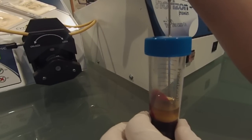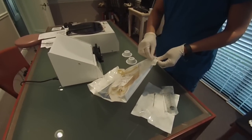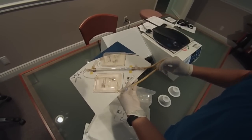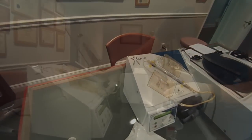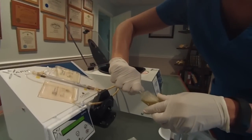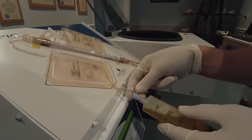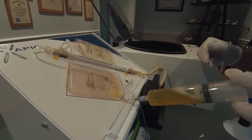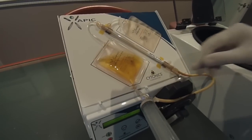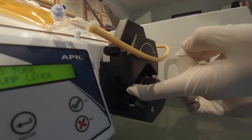Once you've collected 15 to 20 cc's, repeat for the remaining tubes. Remove the APIC concentration kit from the sterile packaging. Remove the twist tie from the beige tubing and discard. Place the APIC concentration kit onto the pump housing. Alcohol wipe the blue port of the APIC concentration bag. Disconnect the plasma collection needle from the syringe and discard. Connect the syringe to the blue port of the APIC concentration bag by lower connection. Transfer the plasma into the APIC concentration bag and disconnect the syringe.